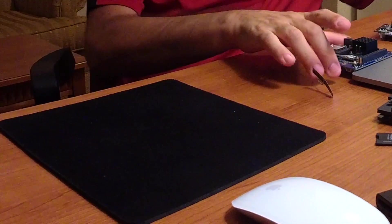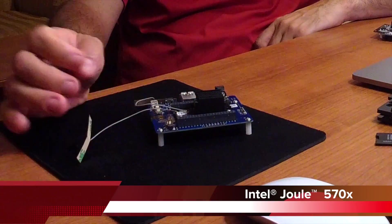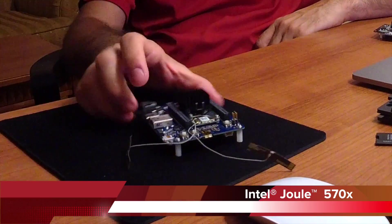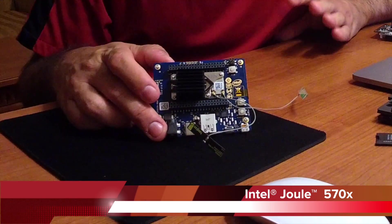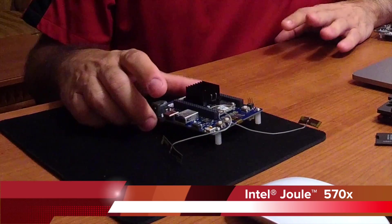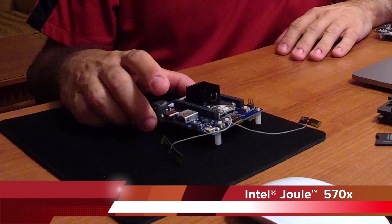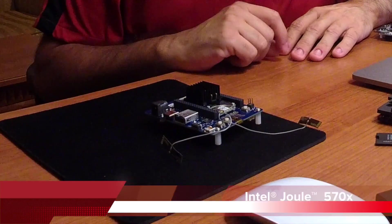This camera is going to be connected to this little guy right here. This is one of the companion computers we can use — it's from Intel, it's called the Intel Joule. It's a very powerful computer. It can handle all of the SLAM processing we're going to be doing here, and it's going to be connected via serial port to the Pixhawk.